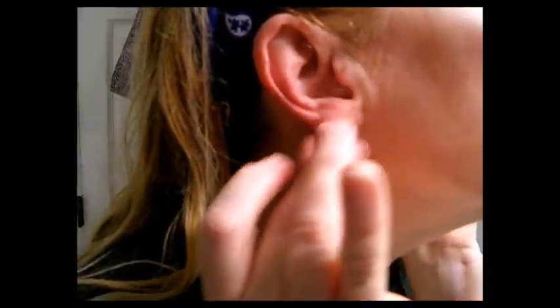Hands get wrinkled too. This is my CeraVe Moisturizing Cream — I believe in double creaming my face. And how do those wrinkles look?